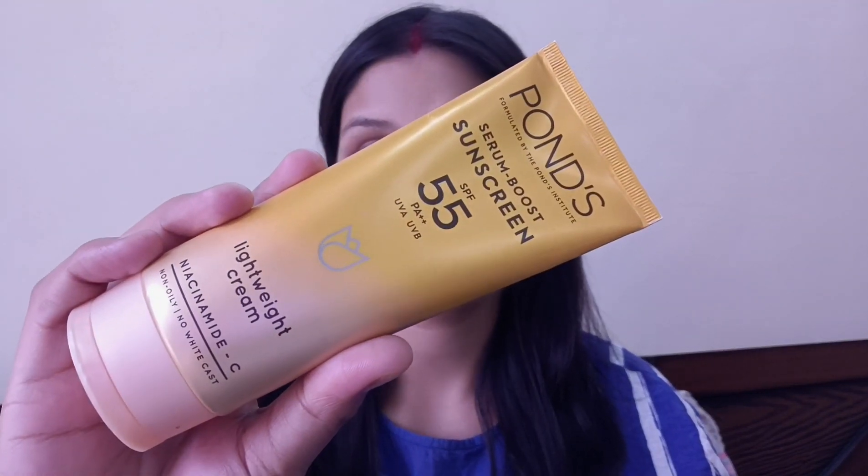Gently massage the aloe vera gel and give it a few minutes to absorb. Aloe vera gel works as a natural moisturizer and primer for the skin on our face.